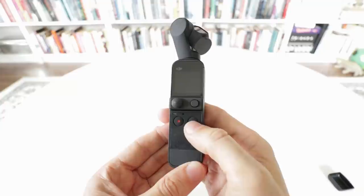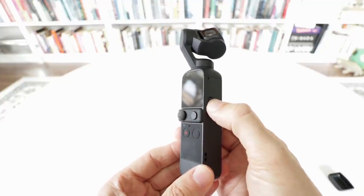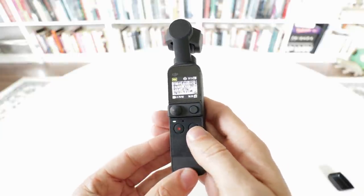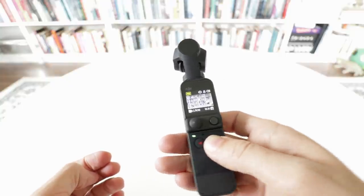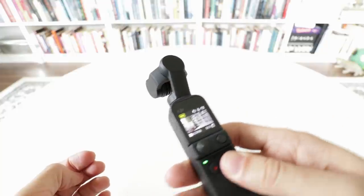The controls are similar to before, except now we have a dedicated power button. The only reason for that button being separate this time is so that this button can have one extra function — when you hold it in, instead of powering the camera off, it momentarily locks the gimbal direction, which is pretty handy sometimes.